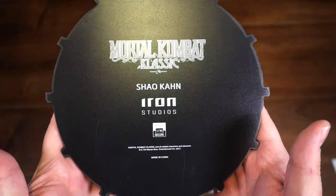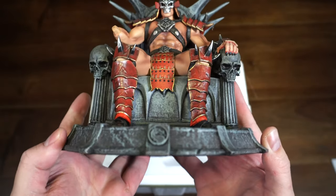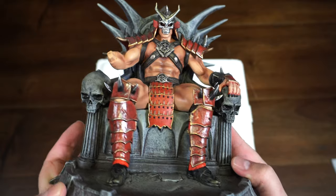Then you have the bottom of the base. This is 1/10 scale, no addition size, Mortal Kombat Classic — the Emperor Shao Kahn. Here he is on his throne, as seen in Mortal Kombat 2.